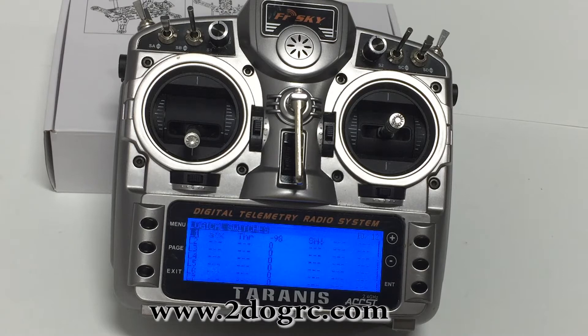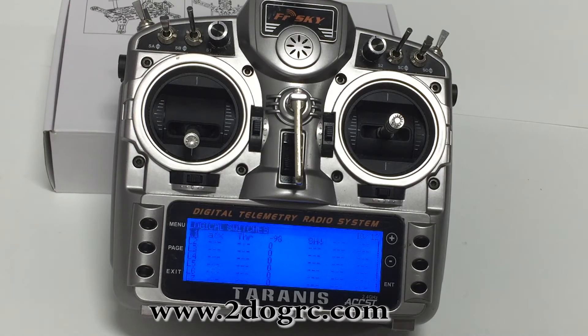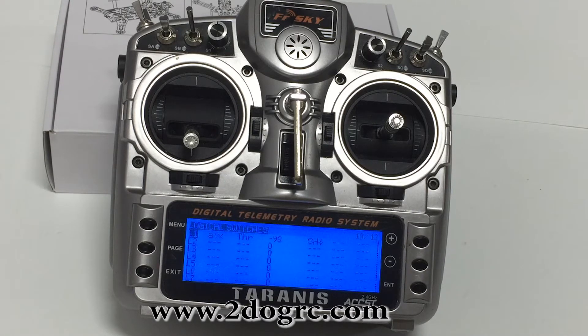Hey guys, this is Mark from 2DogRC. I'm going to show you a trick I did on my Tyrannus that I really like. It's to reset my timer.